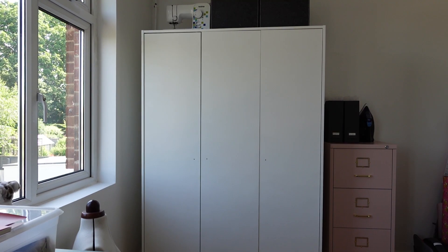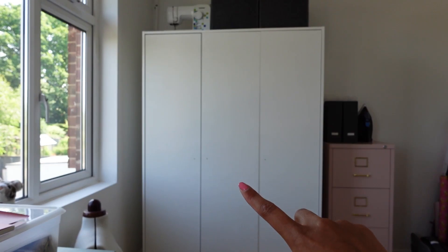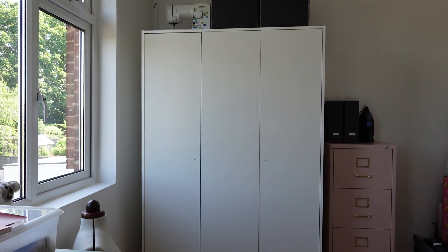Let me turn the camera around and show you the wardrobe. It's got three panels and I've already taken the doorknobs off, so we're just going to paint directly onto it. It's just a normal boring white wardrobe and I want to bring a bit of colour to it. What I'm going to do is get a pencil and draw the design on the wardrobe before I start painting.